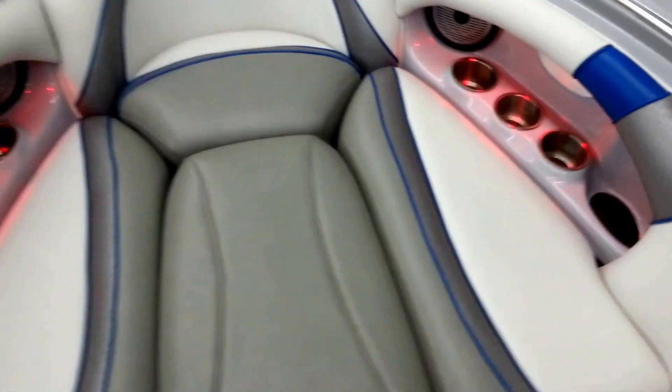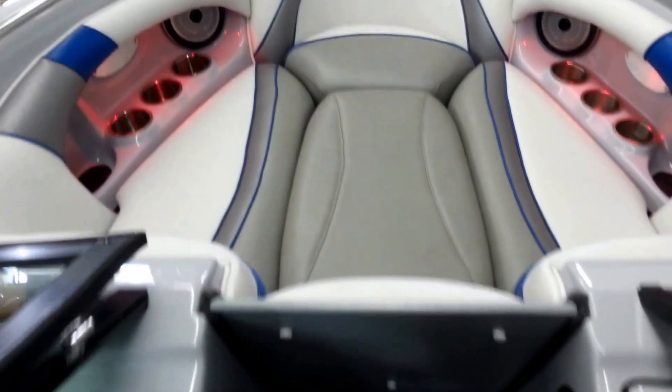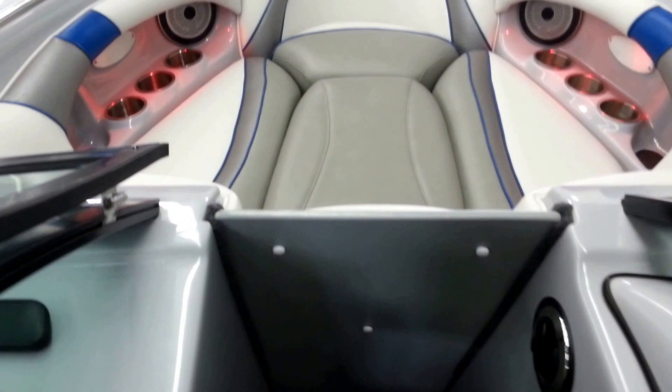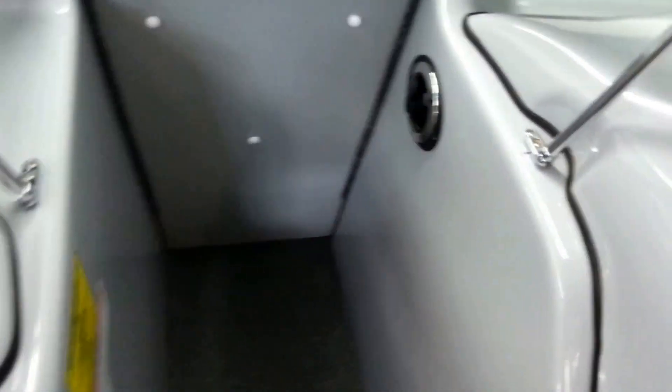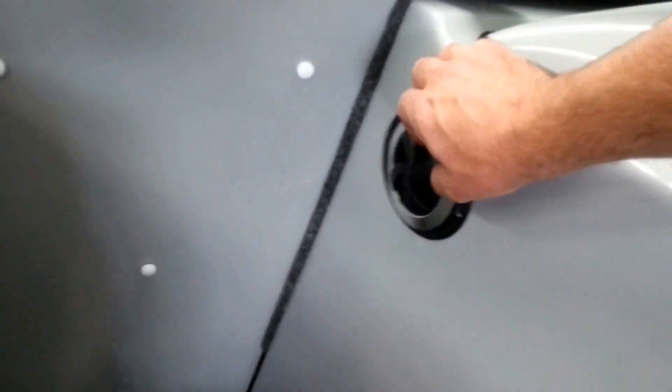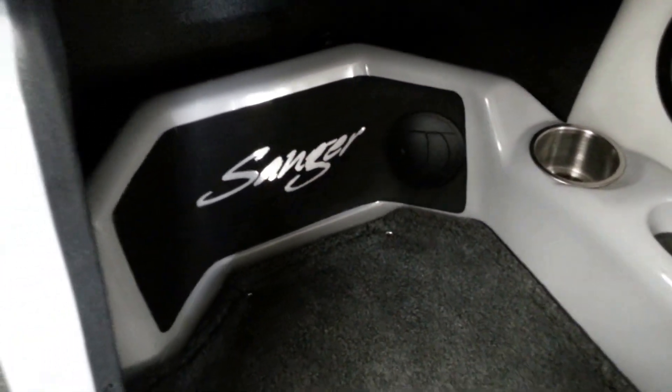This does come with the removable valve filler cushion as well as the wind dam, which works in conjunction with closing the window to get a seal so that the heater works better. This is a removable vent heater, and then you've got a heater vent down here by the driver's feet as well.